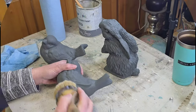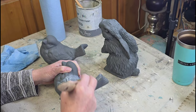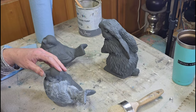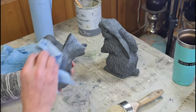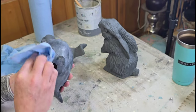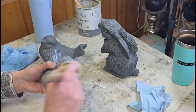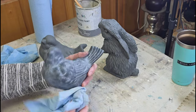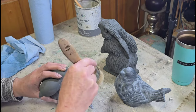Once they were completely dry it was time to seal them, and I chose white wax for this. I'm going directly over the paint with the white wax — no clear wax in between this time. I really wanted to lighten this paint up a little so that it did look somewhat like concrete. I'm just brushing that white wax on with my soft bristle brush and then very gently wiping back some excess with a shop towel. You don't want to rub too hard, otherwise you will end up rubbing your paint back off.